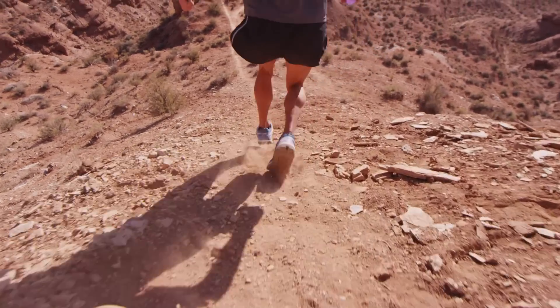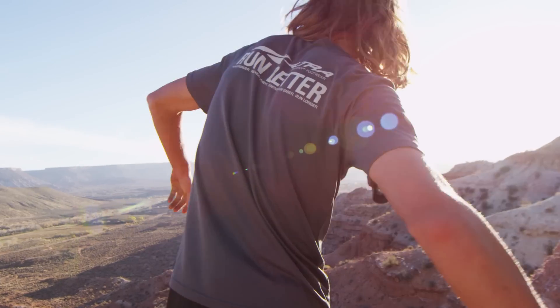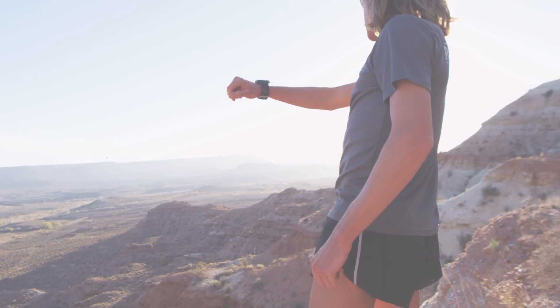With ultras, I have that variety. The zero drop max cushion just allows me to run the way I want to. I can cover terrain for longer times than I normally wouldn't have been able to. It's a comfort thing — it feels great.